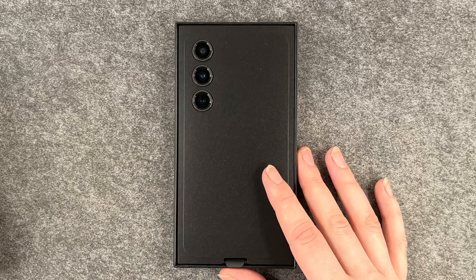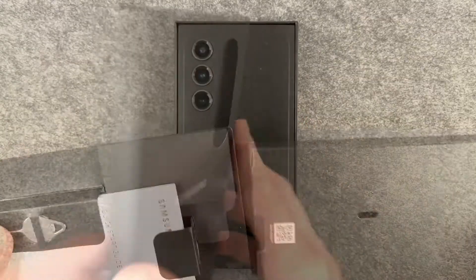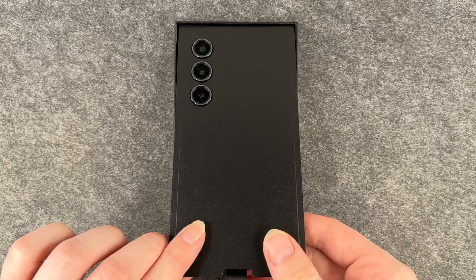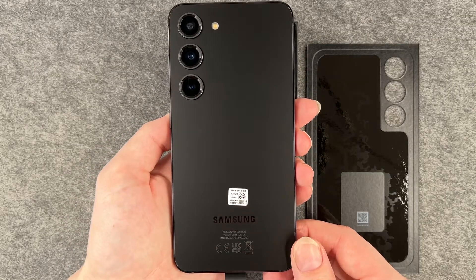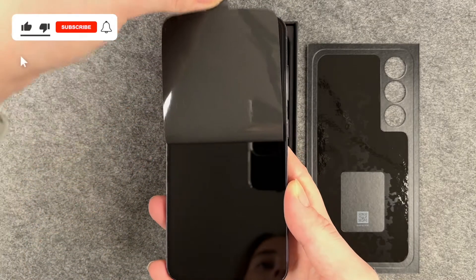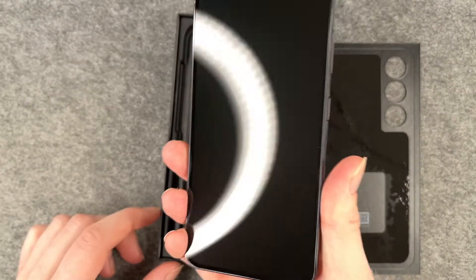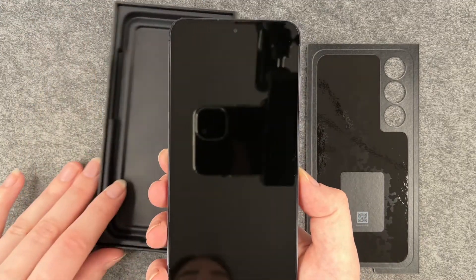This is what it looks like when we take off the top. We have the SIM card ejector, a quick start guide, and some other information about the phone. Then we take this off and this is what the phone looks like. Really nice, I think. From first impression it looks a bit like an iPhone, just from the outside. So we're gonna go ahead and set it up now.